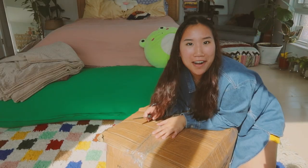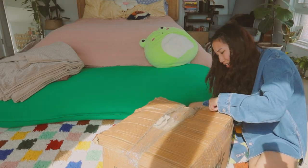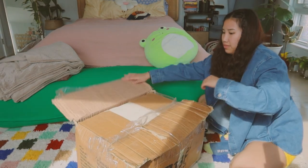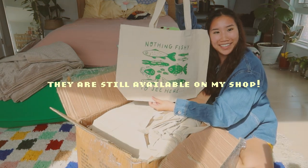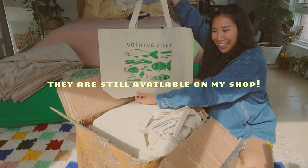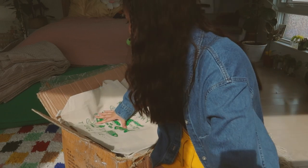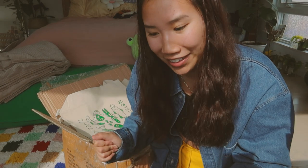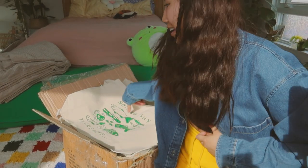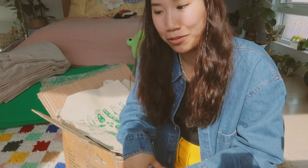Look what just came in the mail! I ordered a hundred of my fish tote bags so everybody could get their hands on them. I can't believe a hundred tote bags fit in here. I'm going to update my inventory on the website and ship out all the pre-orders. Thank you to everyone who ordered a pre-order — it's finally ready to be shipped out. I got a hundred of these babies, 20 are going to the pre-orders so I'll have 80 left.